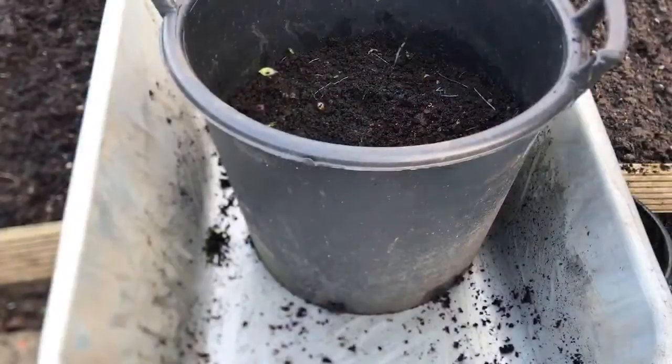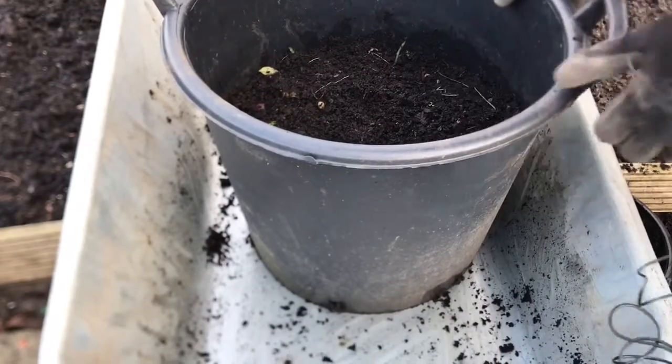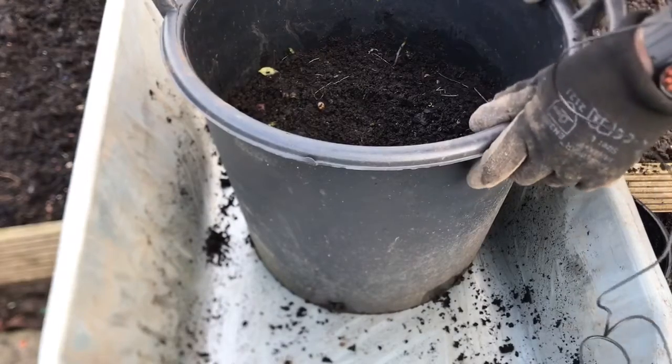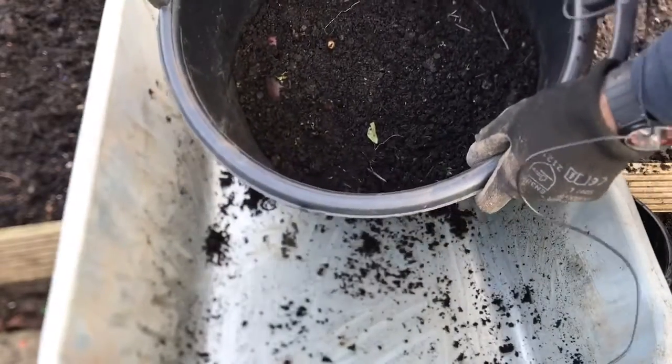Hello and welcome to Nick's Allotment Diary. Today I'm going to be emptying out some buckets of potatoes for Christmas. These ones were planted in April and I let the foliage die down in the summer, haven't done anything with them, just left them, skimmed a few of the weeds off the top, and now we're going to have a look and see what potatoes we've got.